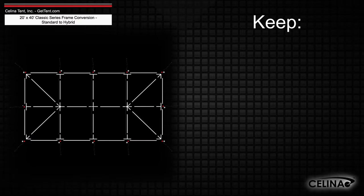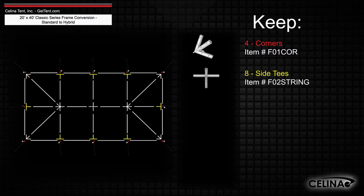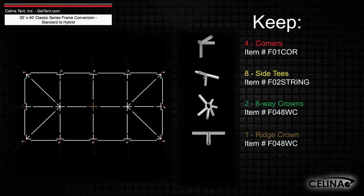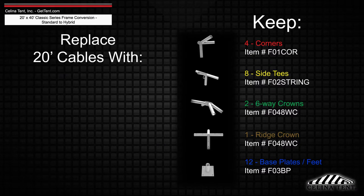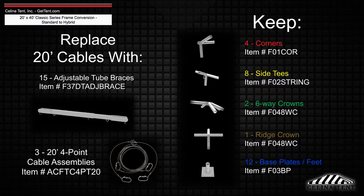The frame fittings will still include 4 corner fittings, 8 side tee fittings, 2 six-way crowns, 1 ridge crown, and 12 base plates or feet, while adding 15 adjustable tube braces and 3 20-foot 4-point cable assemblies.